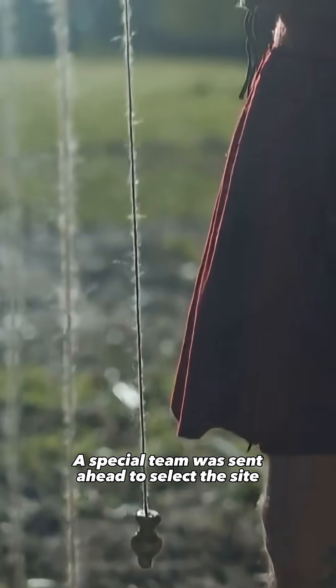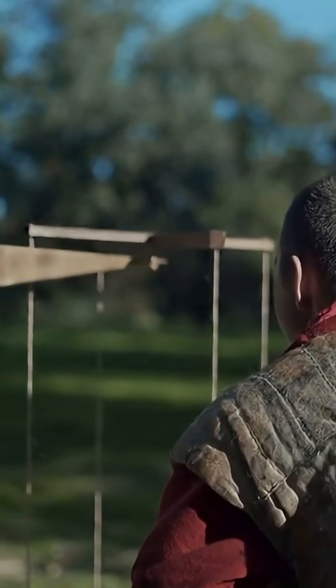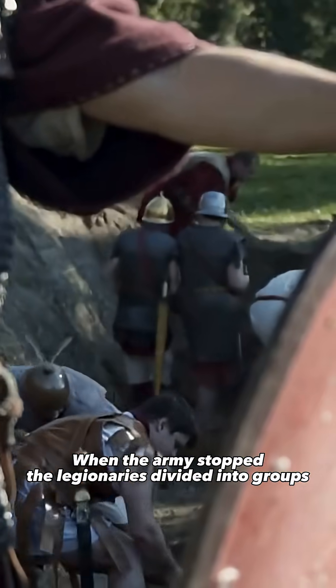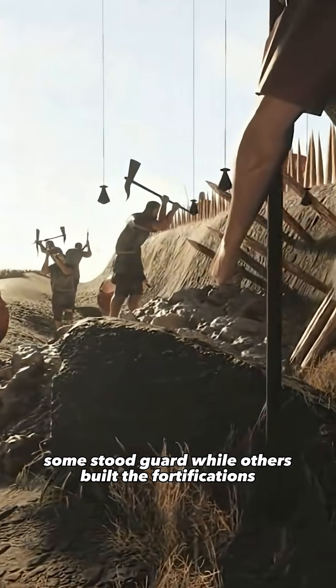A special team was sent ahead to select the site and mark it out with colored flags. A white one marked the position for the commander's tent. When the army stopped, the legionaries divided into groups — some stood guard, while others built the fortifications.